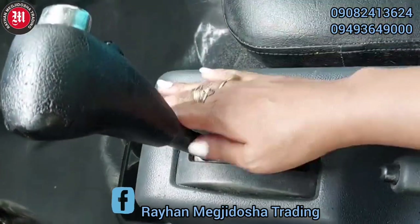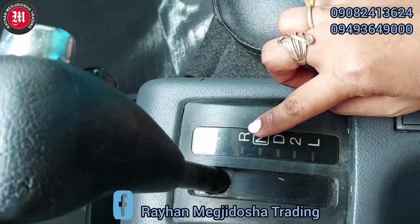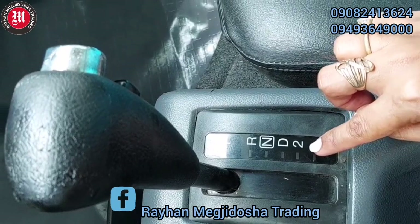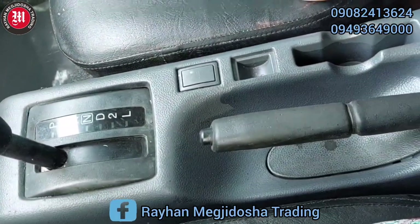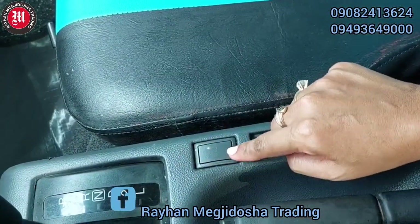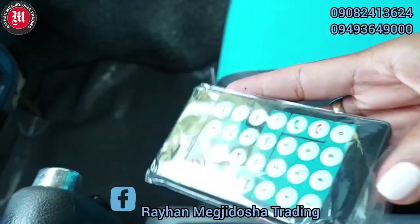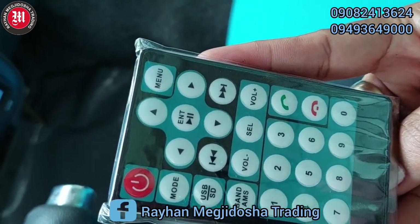This is automatic transmission. Ito po yung kanyang gear — ito yung ating park, reverse, neutral, drive, tune, at saka L — low gear at saka second gear. Ating handbrake at saka ito po yung kanyang 4x4 button. Yung remote ng ating LCD touchscreen.